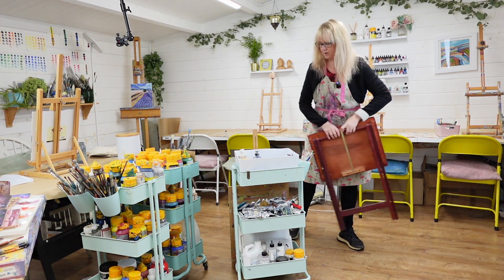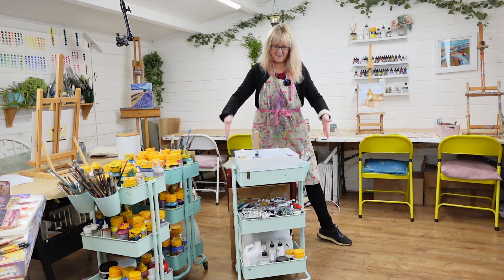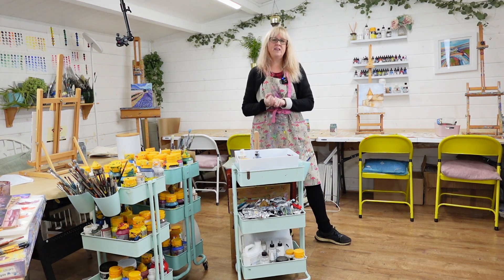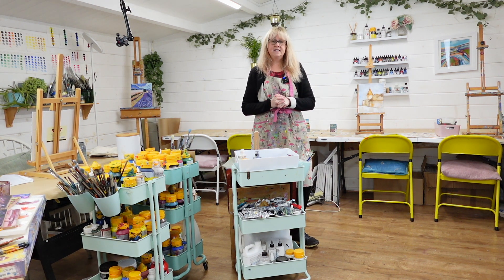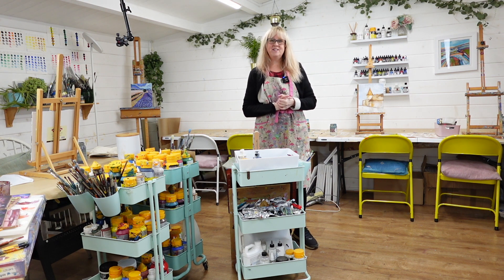I've got my board, my easel, and my little fold-away table, and it really doesn't take up any room at all. Hopefully you found that useful — let me know if you have any thoughts on that, or what kind of spaces you're working with. I'd be interested to know, and I'll see you soon.